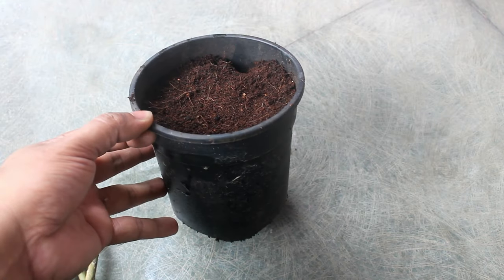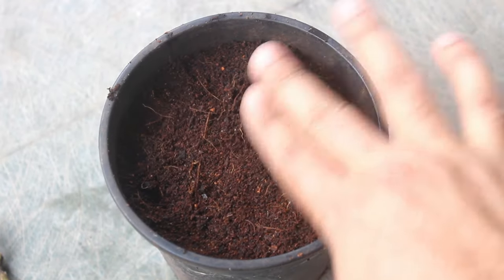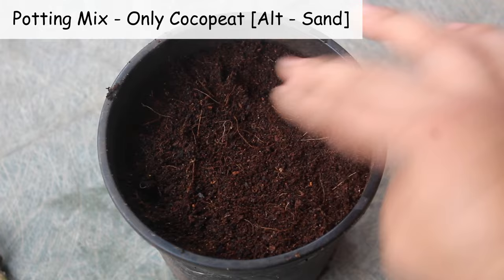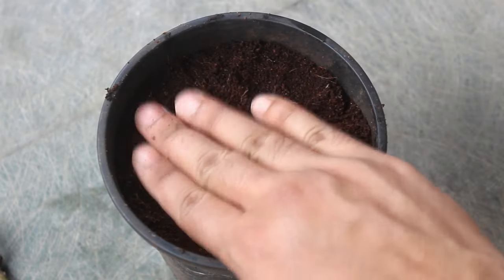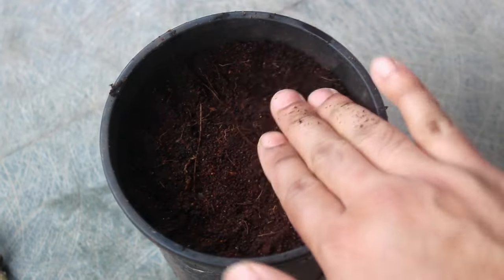Using a small pot, around five inches wide and five inches deep. For the potting soil mix, using only coco peat — there is no need to add too many complex things, and coco peat is more than enough. Instead of coco peat, we can also use sand.